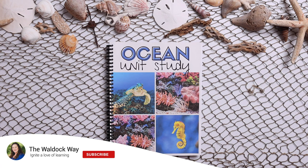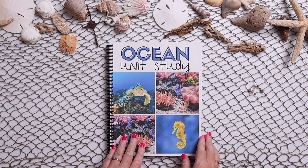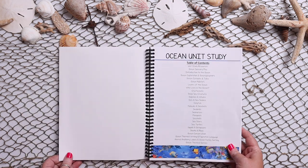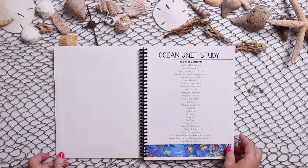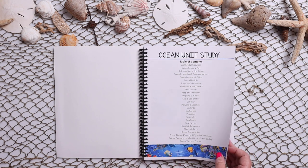Hi everybody, welcome to the Waldok Way. I'm Jessica. Today's video is going to be a look inside the brand new ocean unit study. So let's go ahead and jump right in. The first page that you'll see will be your table of contents. This is all listed out in the product listing, so I'm not going to spend a whole lot of time right there.